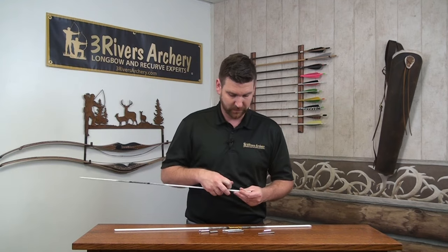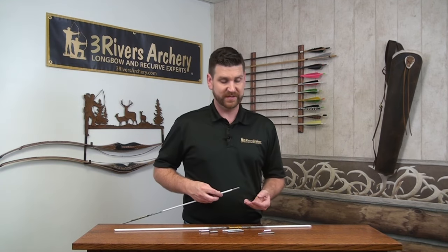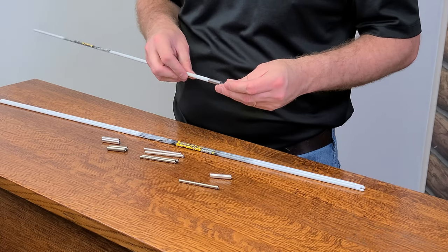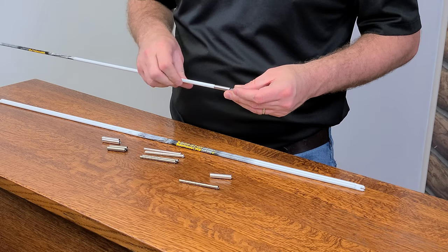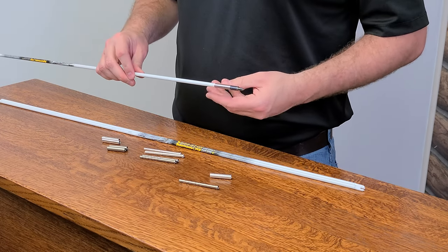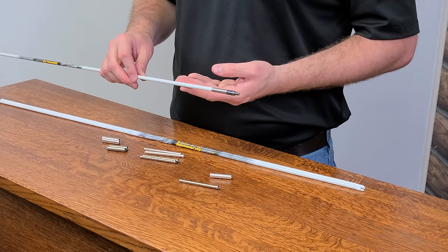Then using your point — the way that these are, you use a standard industry-style thread point. That will be able to screw right in there. It's completely replacing the inserts or outserts that come with whatever arrow shaft you use.